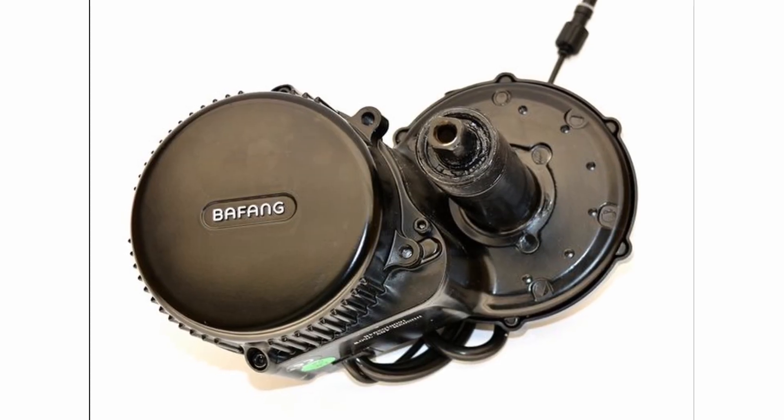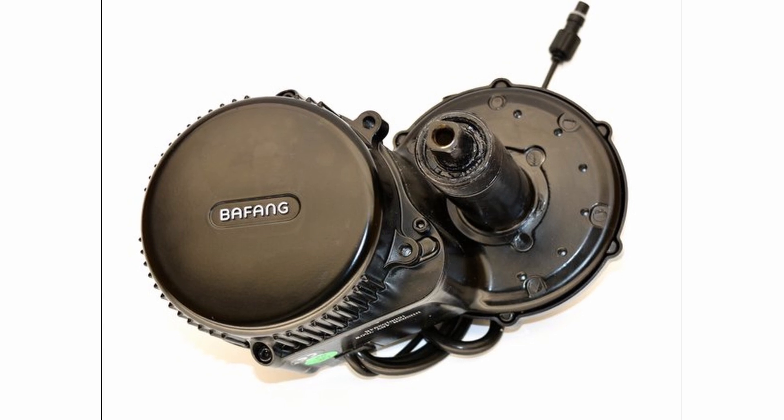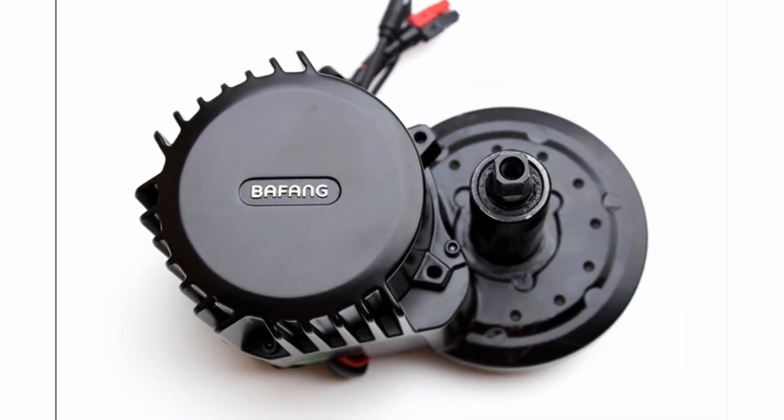Today, we're going to show you how to remove the Bafang BBS02 motor. This process will also apply to the Bafang BBSHD.